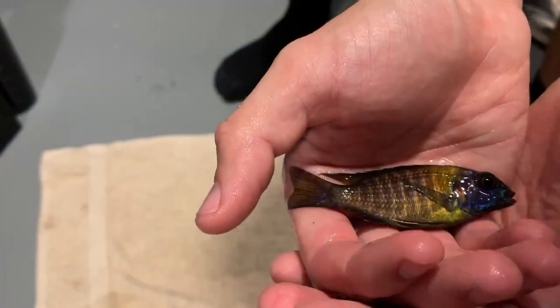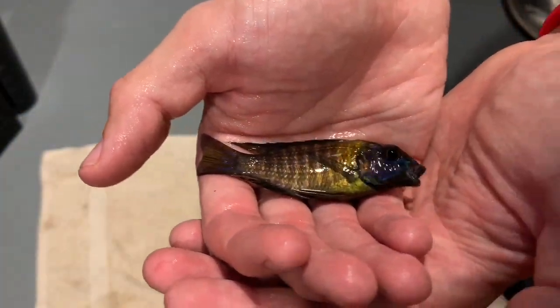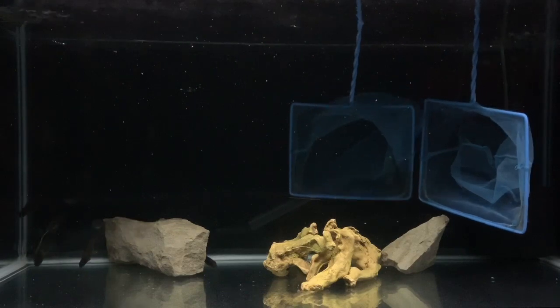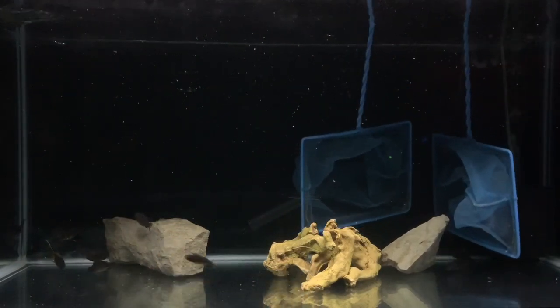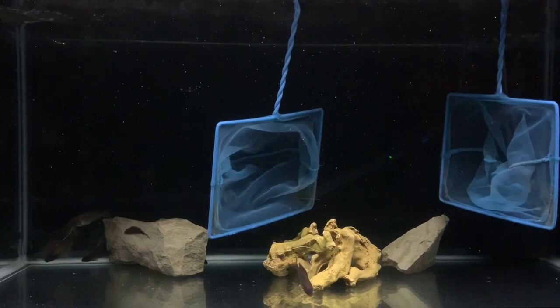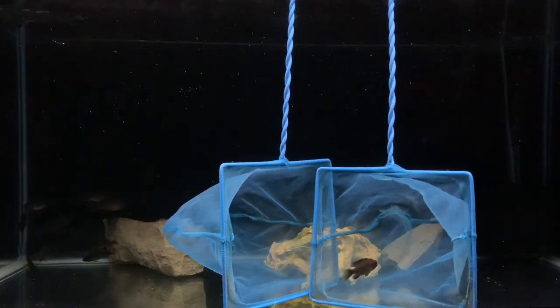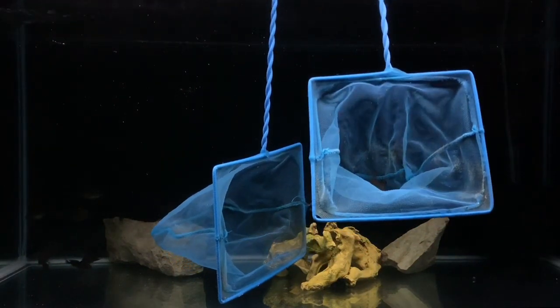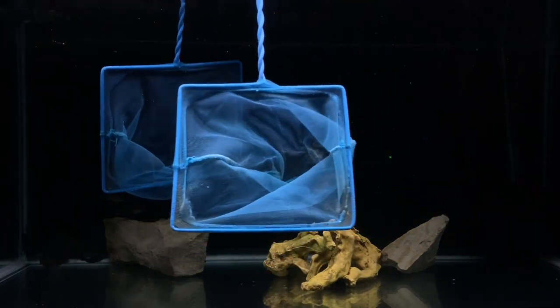Use them against each other. The key to this technique is moving fairly slowly, and that'll enable you to catch the fish without stressing it out too much. Then you're going to gently rest the net on the aquarium rim and take a look at that stud blue neon — look at that guy, really really impressive color. Overall I'm buzzing with how he's looking, so he's definitely one for the future without a doubt.